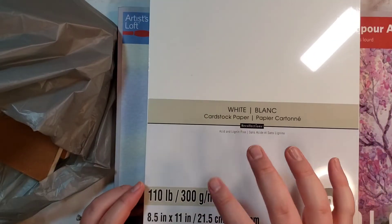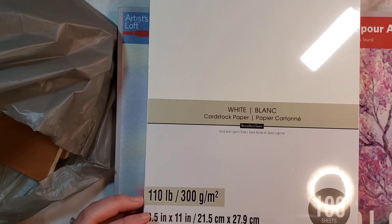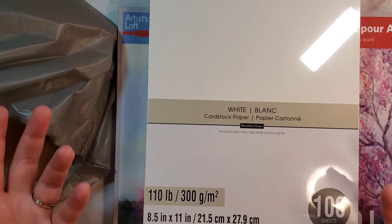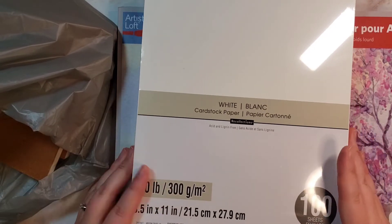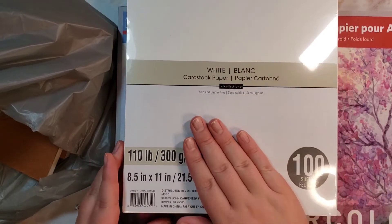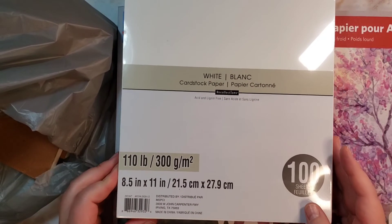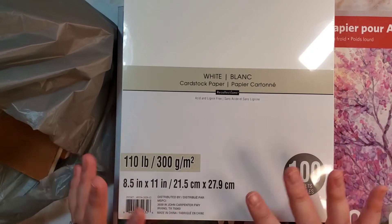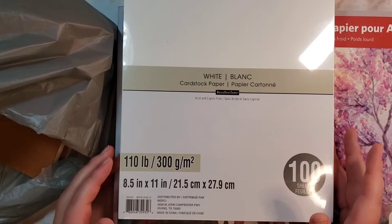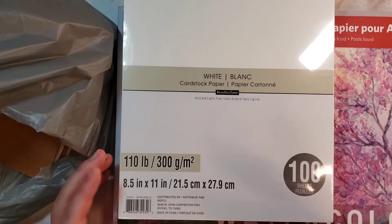I did get another of my cardstock that I use for cards. I didn't need it, but I had a 40% off one item coupon, and my fun item at the end that I will show you, it wouldn't have worked on. It probably didn't include that type of item. But this is the cardstock that I use for card bases and coloring. If you were ever wondering, it's just the 110-pound white from Recollections slash Michael's.